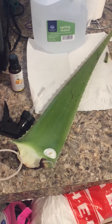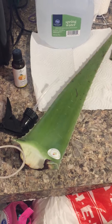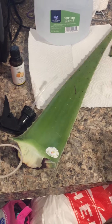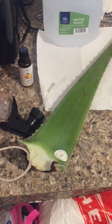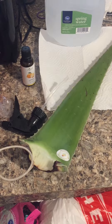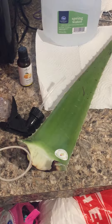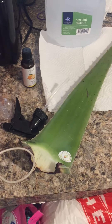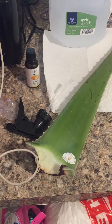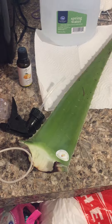Today I'm going to be showing you guys how to make an aloe vera leave-in conditioner. For those of you who don't know, aloe vera is very good for your hair. It reduces shedding, it moisturizes your hair, it makes it shiny, and overall it's just one of those beauty secrets that has been around forever.